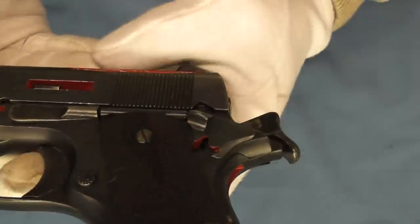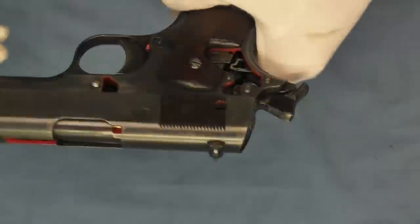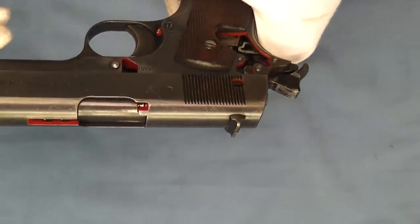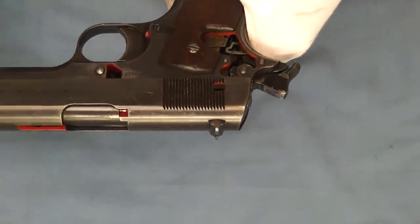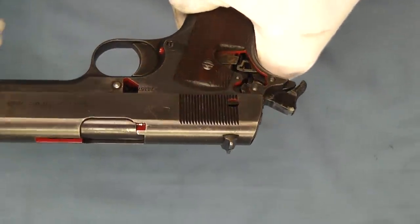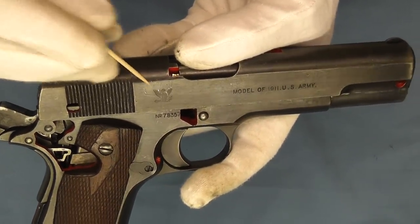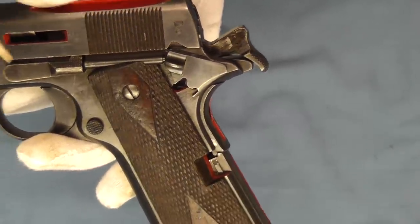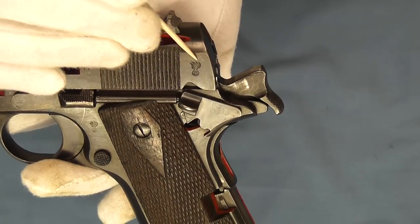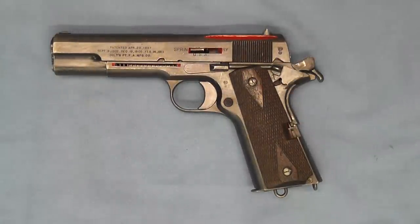Moving around to this side, you can see the cartridge down in there again. Just another really interesting piece of 1911 history. You can see how this skeletonized 1911 would help aid in understanding the workings of one of these. Here's the Springfield Armory logo right there, and then we have the ordnance stamps — one on the frame and one up here on the slide. Another very interesting piece of 1911 history. I hope you enjoyed this short video — thanks very much for tuning in and watching. Have a great day.